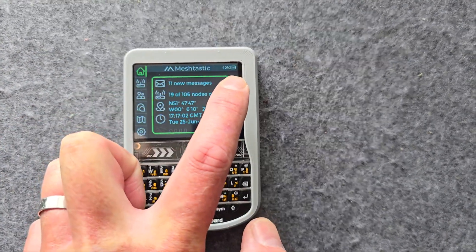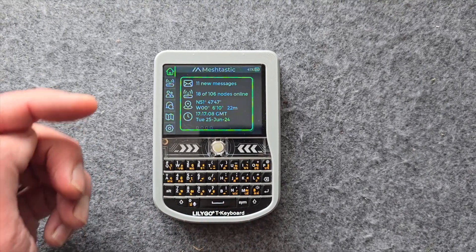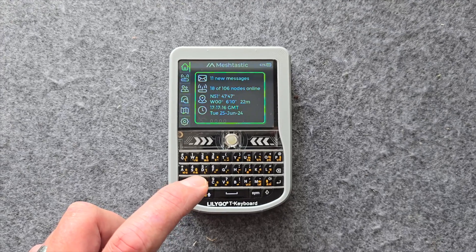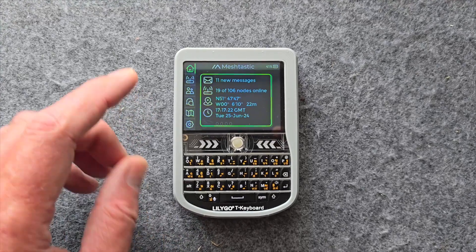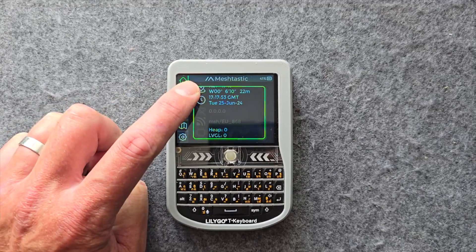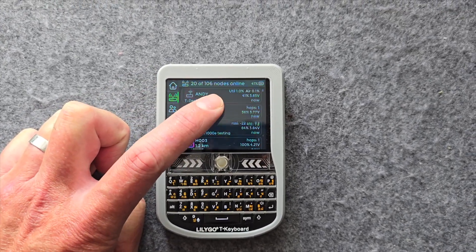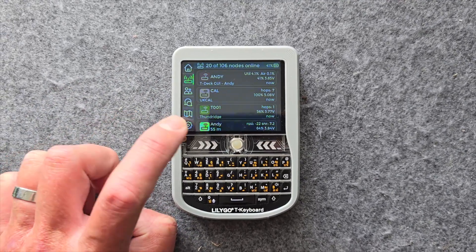You've got the battery gauge at the top which does work, but when you plug in the device to power it springs to 100% straight away, so you can't really see the charge level going up. That's probably something to do with the LilyGO T-Deck hardware because it's always done that — on ESP32 the voltage readings are a bit off sometimes. If you go down to the next menu you've got your node list, which is super cool. You can see all the nodes in the list and the beacon list like you would on your smartphone, which is absolutely brilliant — before on the T-Deck firmwares you never had anything like this.